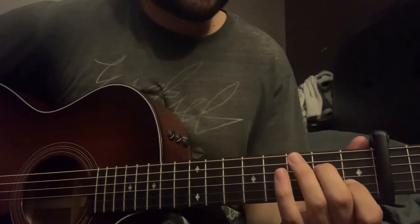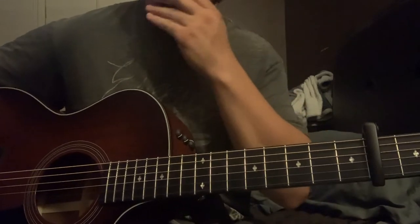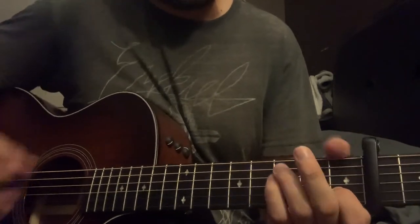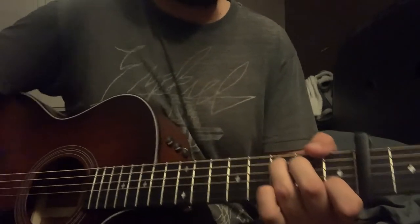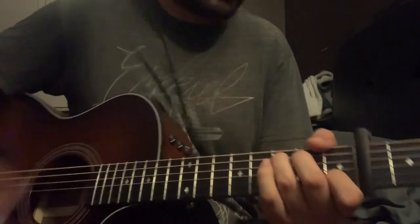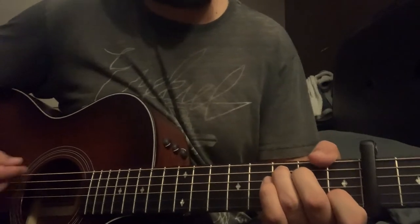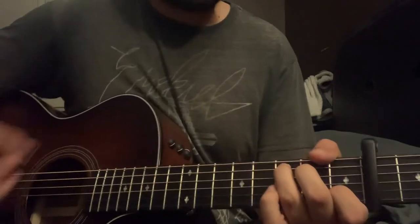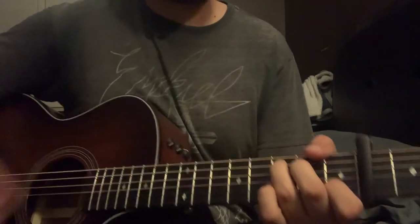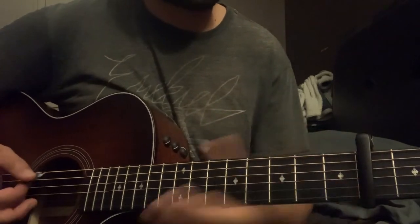The chorus is the same chords — A minor, F, C — but now at the end of the second chorus, the last line, he's going to have this E held on. Then it's going to go A minor, F, and then hold on the E for a while. You'll hear that.